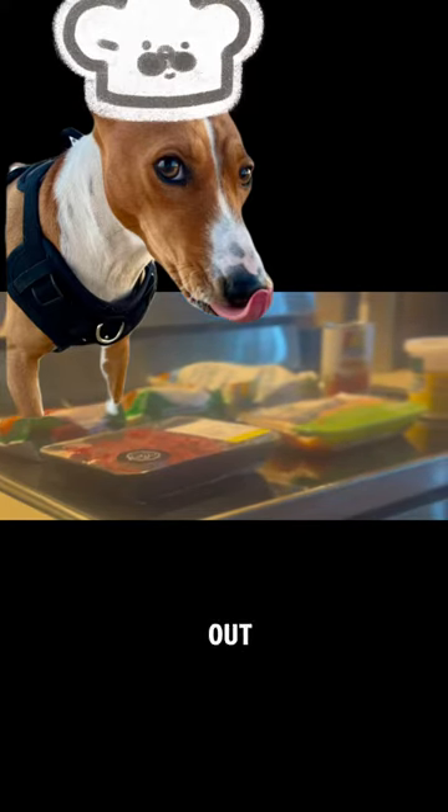Hey everyone, it's Kali Rose. Check this out. Today is your lucky day — you're gonna learn how mom makes my food.